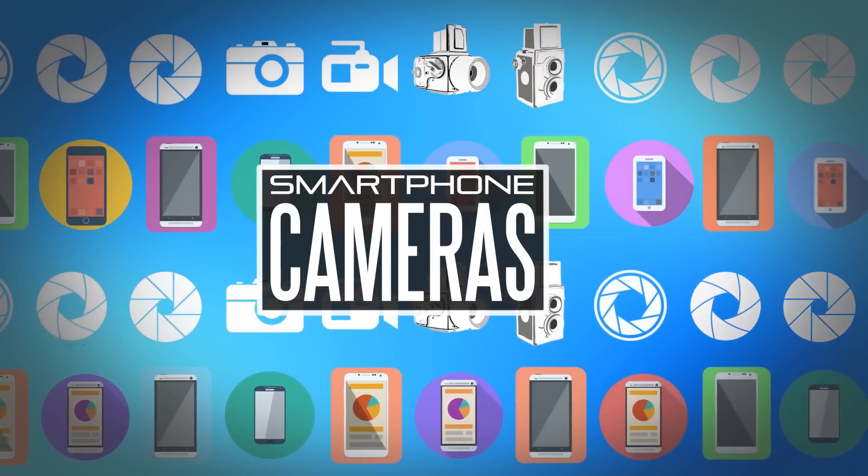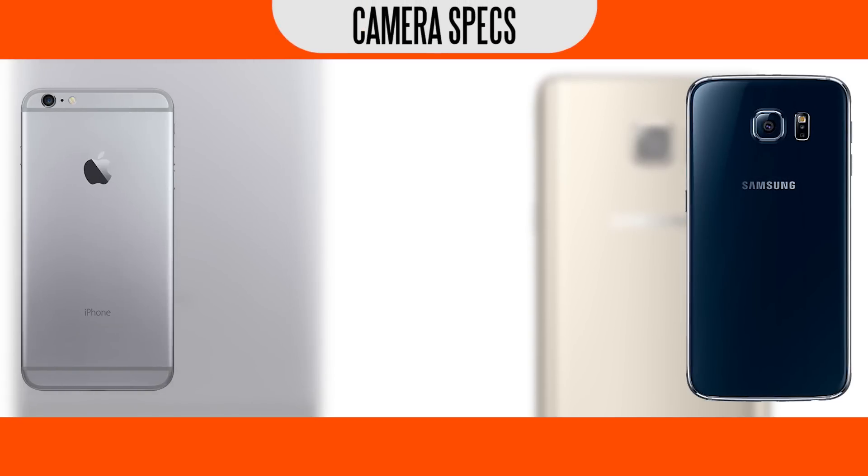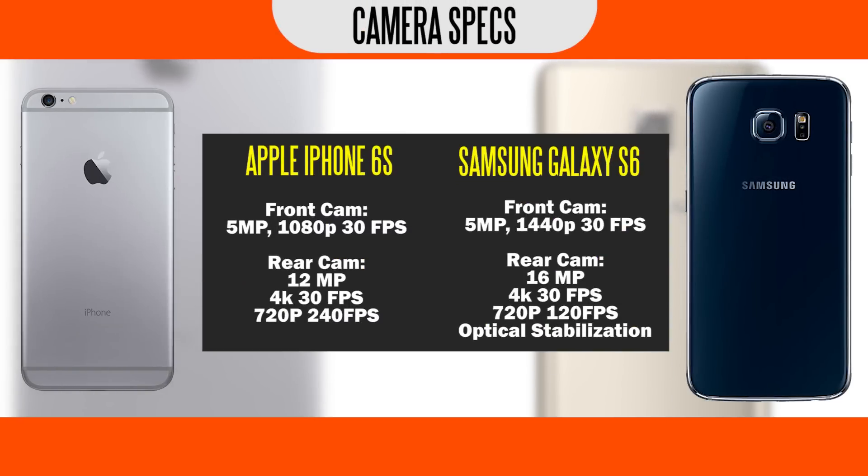Let's talk about the cameras on both smartphones. There's a big improvement on the new iPhone — you have 5 megapixel stills and 1080p video on the front-facing camera. The Samsung Galaxy S6 has similar specs with the exception that it can do 1440p at 30 frames per second for video. In terms of the rear-facing camera, we have 12 megapixel stills on the new iPhone versus 16 megapixel stills on the Samsung Galaxy S6. We also have 4K video capturing capabilities on both smartphones. The iPhone still carries the 720p 240 frames per second slow-motion capability, which the Samsung Galaxy S6 does not match, offering only 120 frames per second.